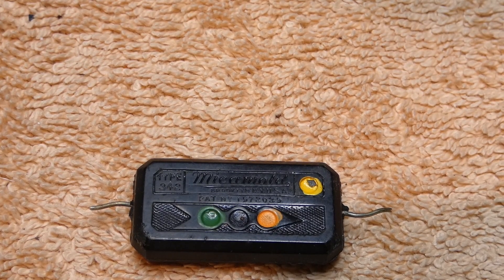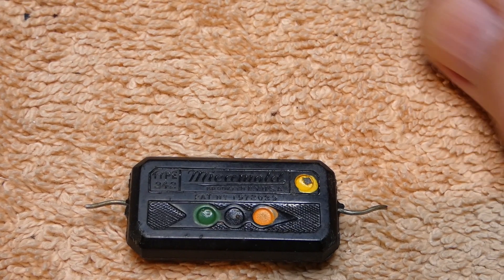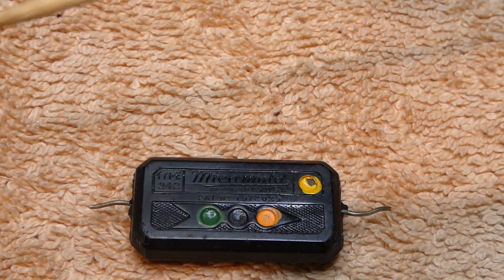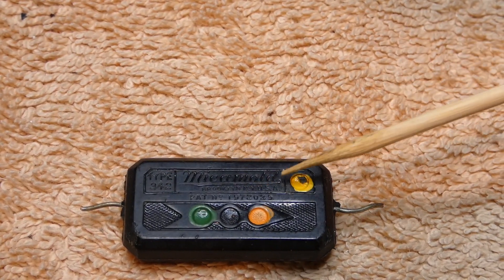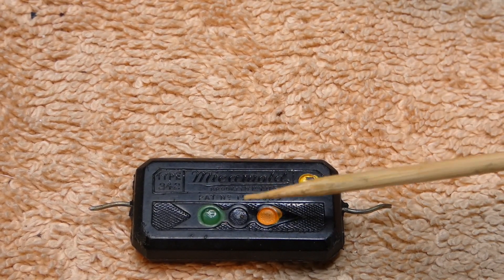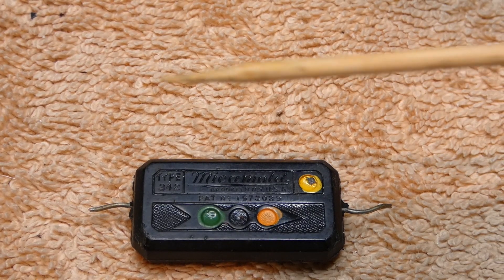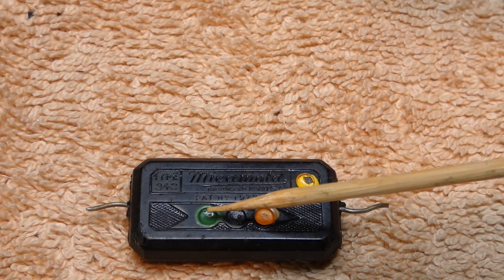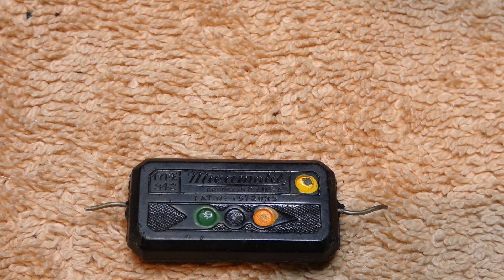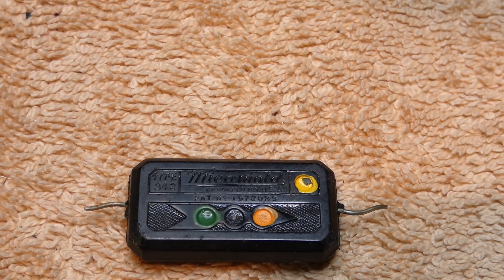Yes, these mica mold caps have gone into millions and millions of radios. As you can see here — let me get my pointer — you can see the words 'mica mold,' that's the name of the company. What this is, it's basically a capacitor that's been injection molded with Bakelite surrounding the capacitor. The colors also emulate the same values as the resistor color code. This one here just happens to be a 0.05 microfarad capacitor.